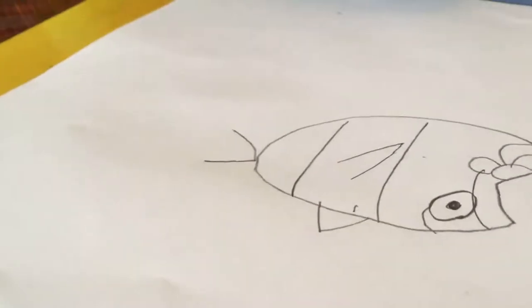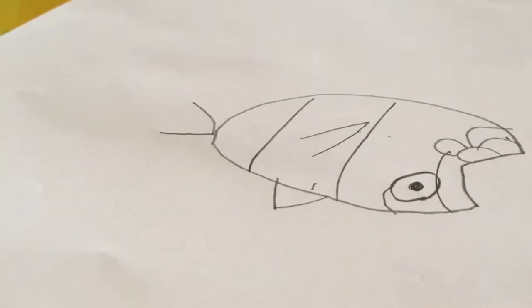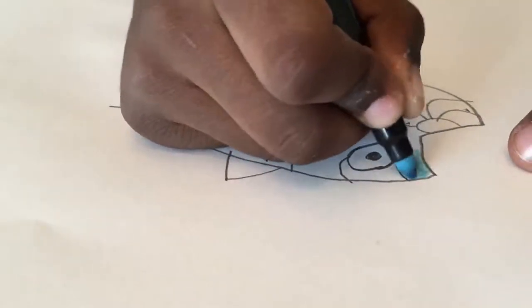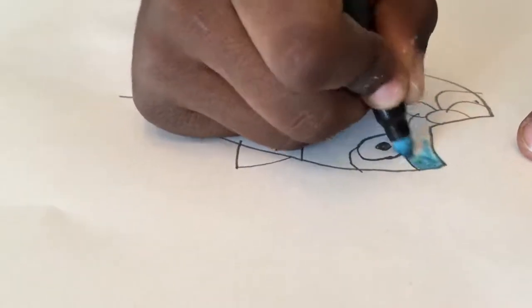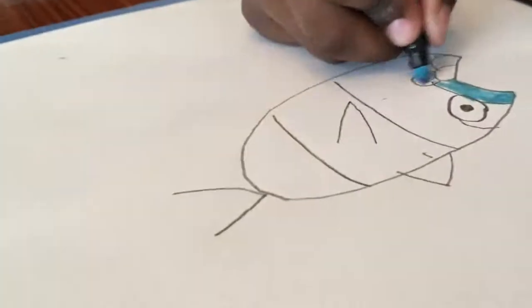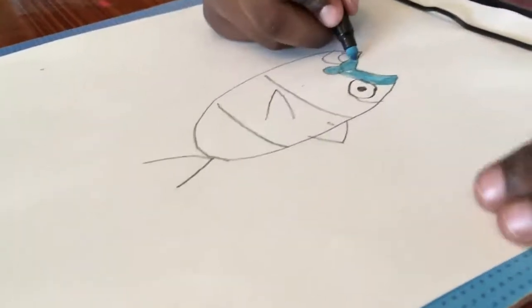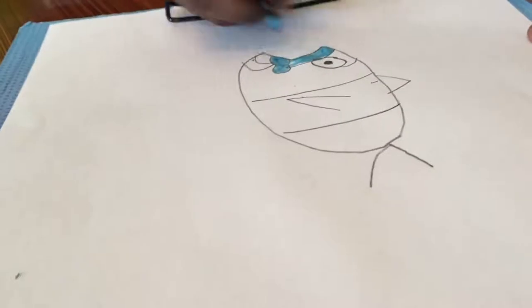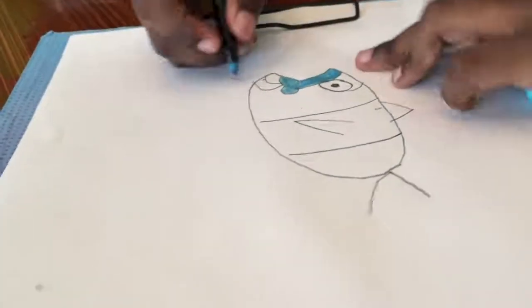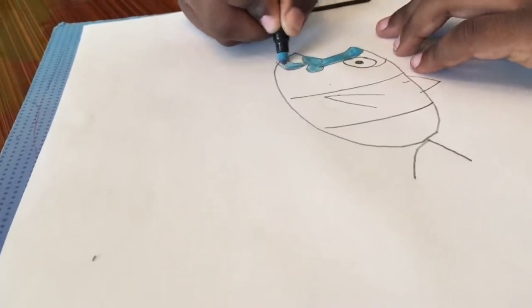So first color is blue. We're going to color the scales right here. You got to color it inside the lines because you don't want to get it all messed up or have to erase it.